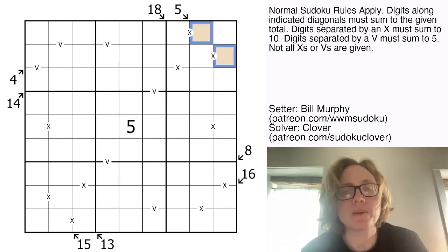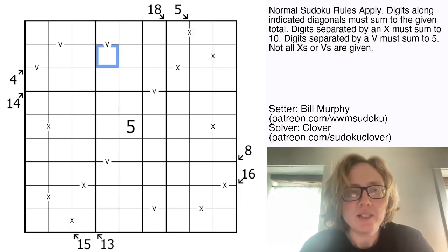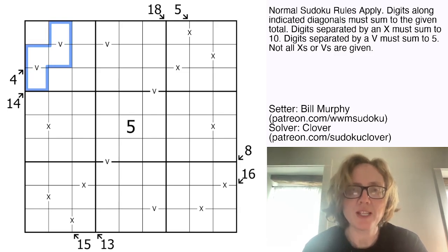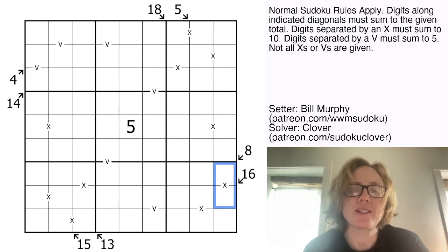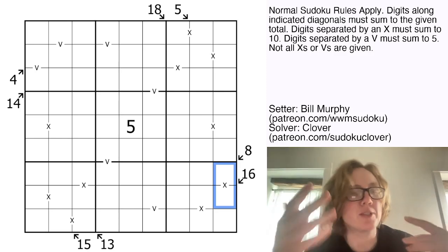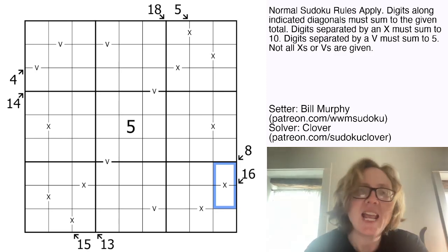For example, these two digits, because there's a 5 with an arrow out there, have to sum to 5. There are also some X's and some V's in the grid. If there's a V, the two digits on either side have to sum to 5 — V in Roman numerals. If there's an X, the two digits on either side have to sum to 10 — X in Roman numerals. Not all possible X's or V's are necessarily given in the grid, so it's possible that other pairs elsewhere sum to 5 or 10 but haven't been marked. And those are the rules.